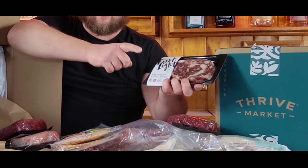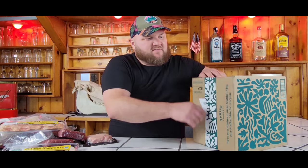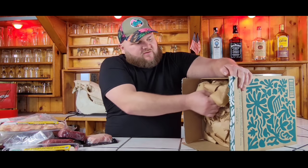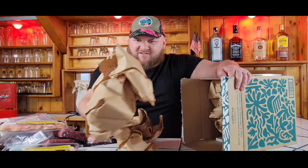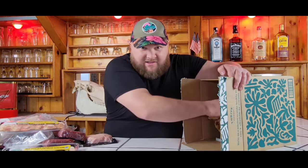Now that we got our meat sorted out, let's get into the non-perishable box. We just went through and started ordering stuff — it was kind of fun on the website. They do have a lot of variety. We've got a lot of packaging.